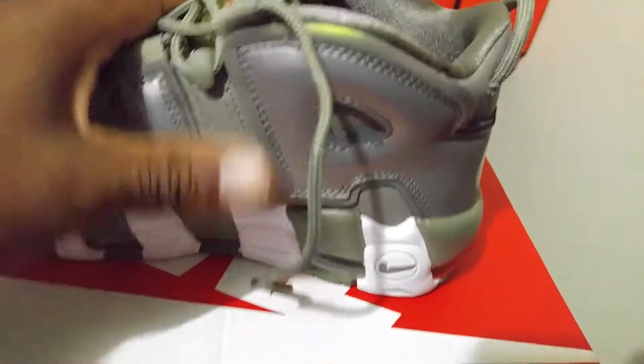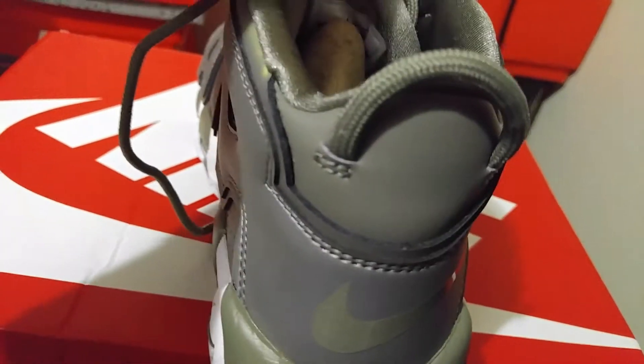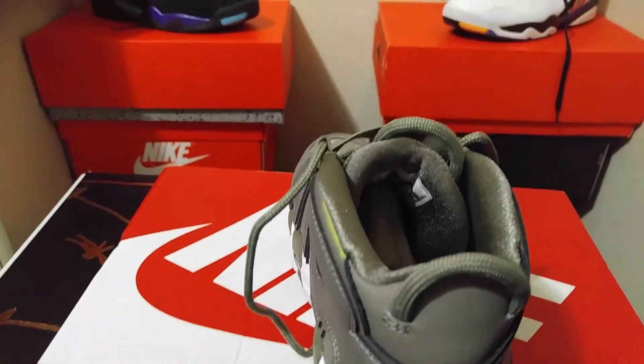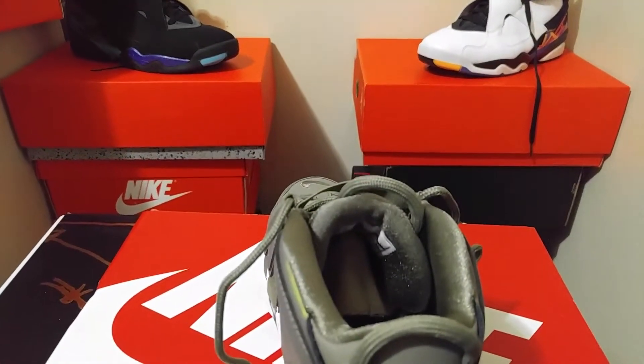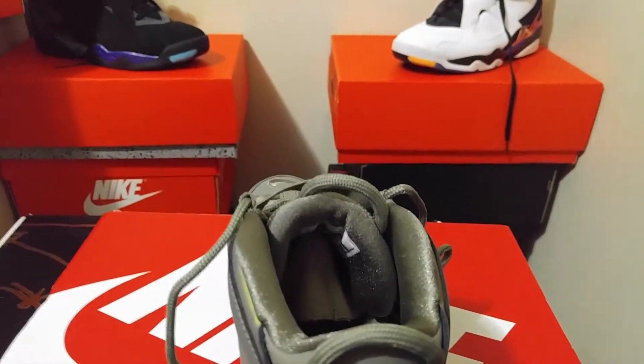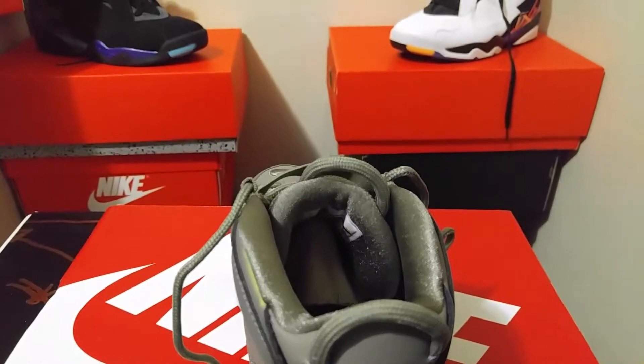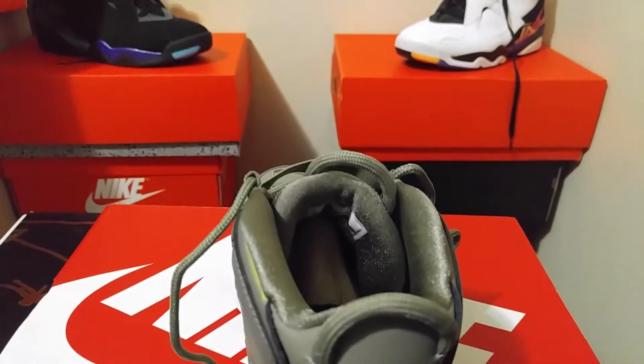If you can find them, it would probably be a good investment to pick these up for your daughters, girlfriend, or wife — just a very dope shoe in my opinion. Let me know what you think in the comments. Rock that like, comment, subscribe, hit the notification bell, tell a family member or a friend, and we're out — peace!